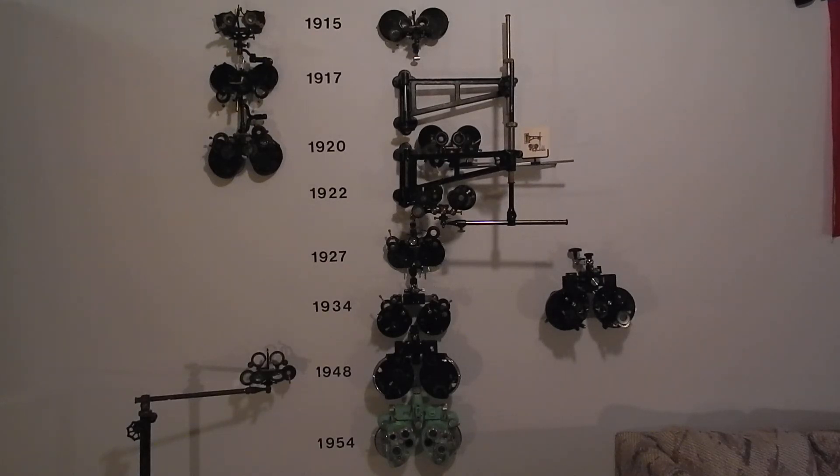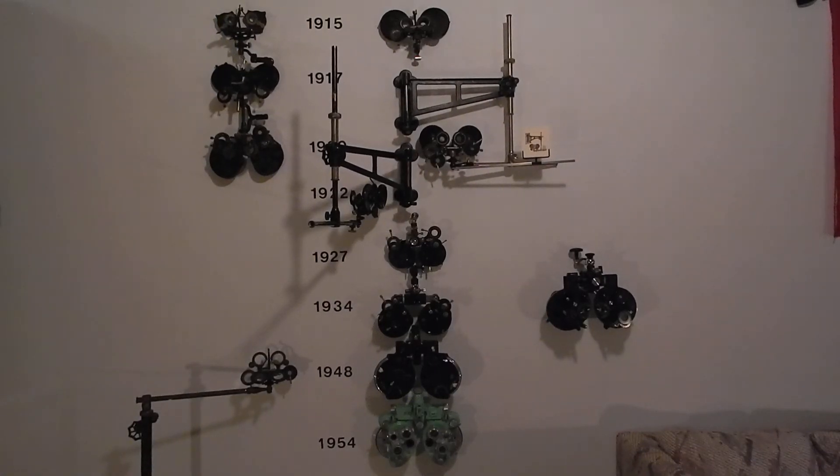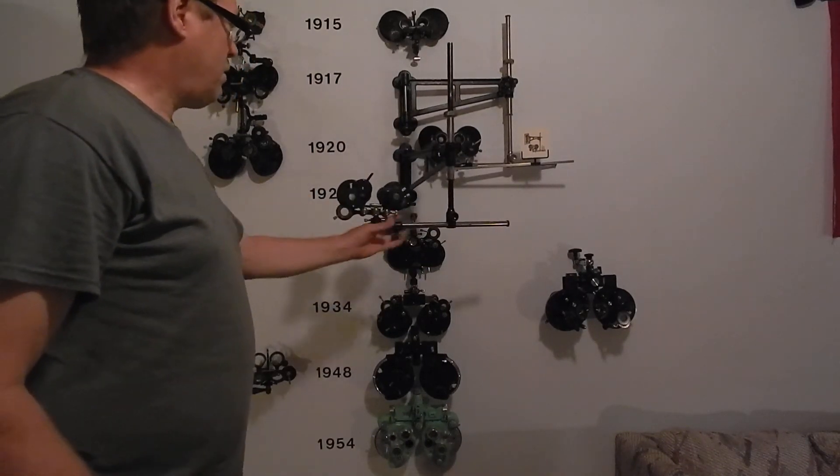The De Zing phoropter was actually called a 4-0 optometer. It's basically the same as that 1909 Henry De Zing trial frame — it sits on a stand, held up from the bottom — except they put an optometer on each side to make it easier to measure, just like having trial lenses in a big sphere. The 1920 version is an updated 4-0 optometer on a wall mount, and in 1922 he put cylinder on it and called it a phoropter — this is the first thing ever called a phoropter.